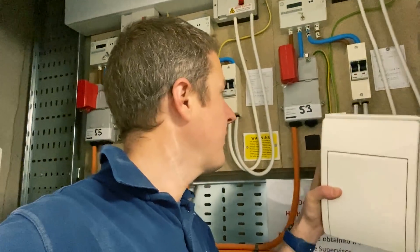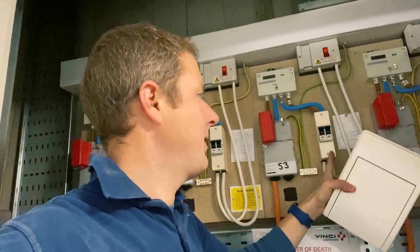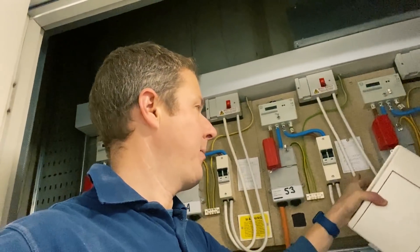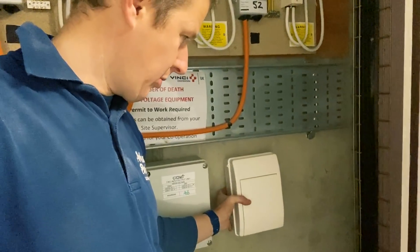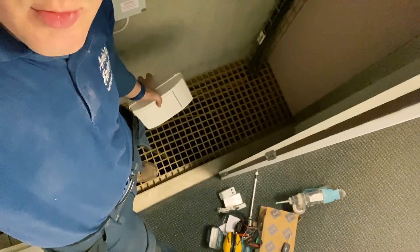Up here we've got the main incomer — a main switch here, tails coming out into the switch fuse for the flat. What we're going to do is put a Henley block in here to interrupt those tails, then run down and put a new consumer unit in with one circuit supplying the electric vehicle charging point. We'll run the armoured cable down this existing basket, which drops straight down four floors through to the bottom where the garage and the charging point will be. We've got the cable up the riser now all the way to the top floor.